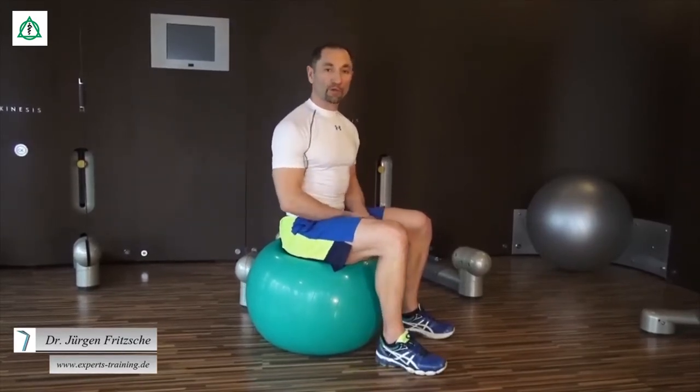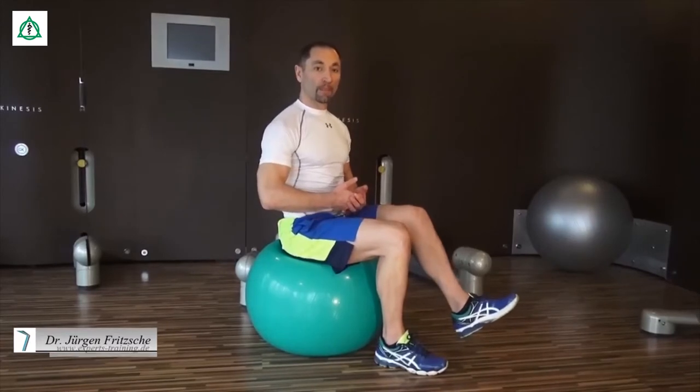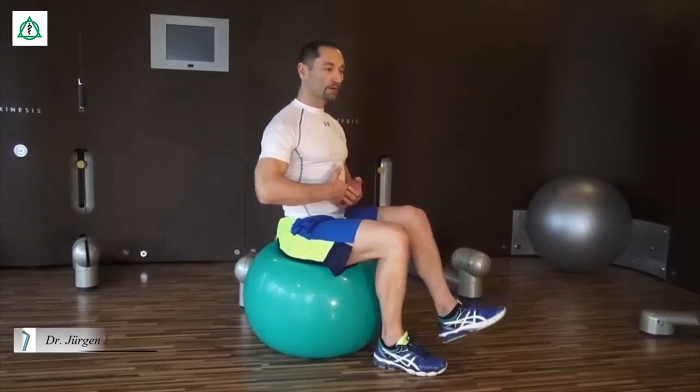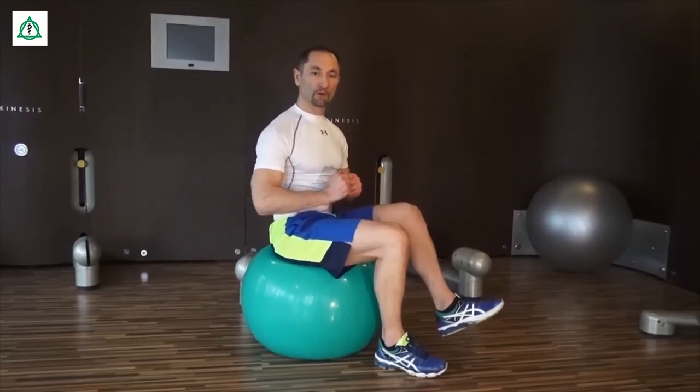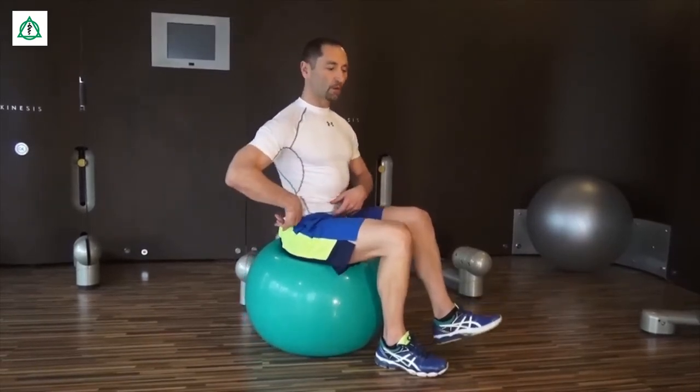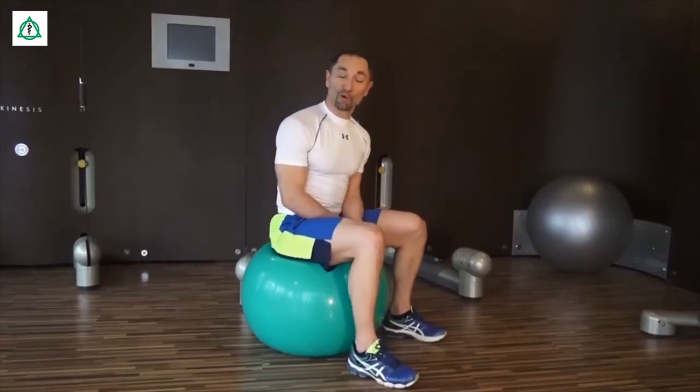Eine sehr spannende Übung ist es dann, wenn man ein Bein hochhebt und die Sache versucht, mit einem kleinen Stabilisationstrick – einem kleinen koordinativen Anteil – zu verknüpfen, indem man das Becken kippt, ohne umzufallen. Viel Spaß beim Üben!